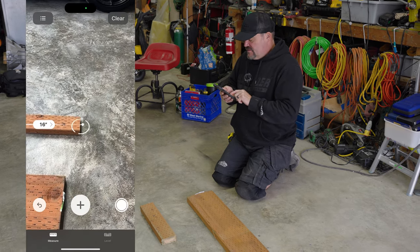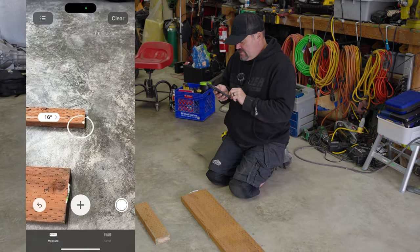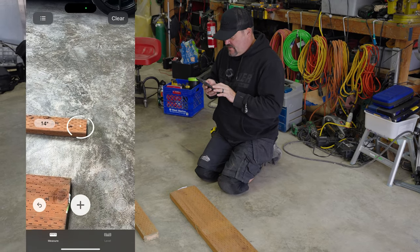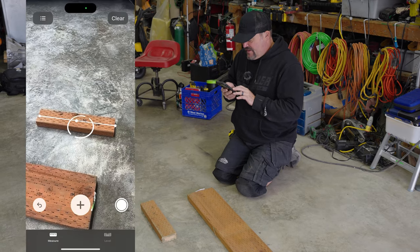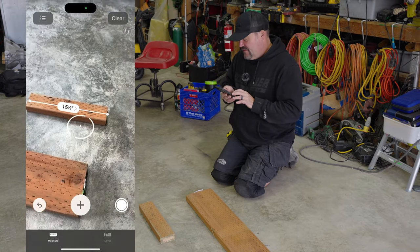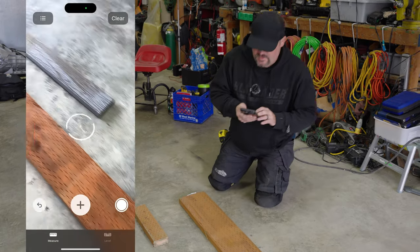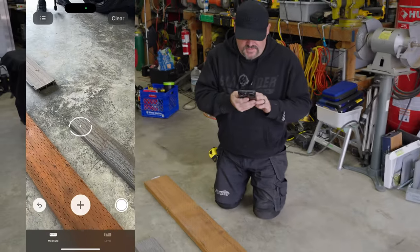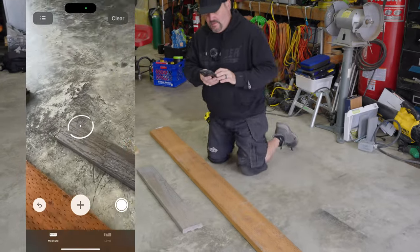We'll go to this edge and hit it — it says 16 inches, so I'm a little long. Doing it again: 15 and a half. So it does half-inch increments. That board is 15 and three quarters, so that's pretty close — only a quarter inch off. This might be good for estimating, but if you need exact measurements, it may not be what you need.